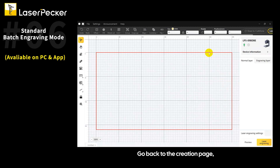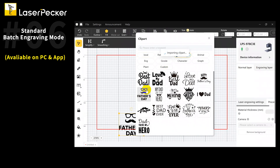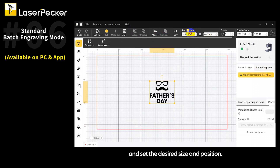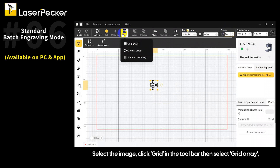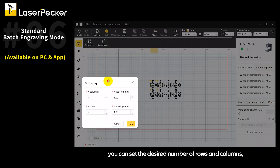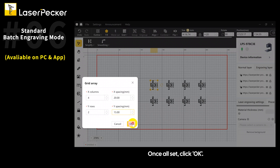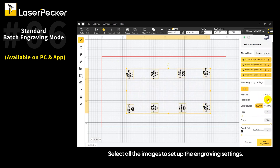Go back to the creation page, import your file or create a design, and set the desired size and position. Select the image, click Grid in the toolbar, then select Grid Array. You can set the desired number of rows and columns as well as the spacing to automatically generate several images. Once all set, click OK, then select all the images to set up the engraving settings.